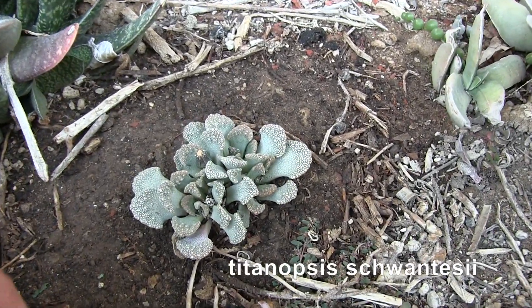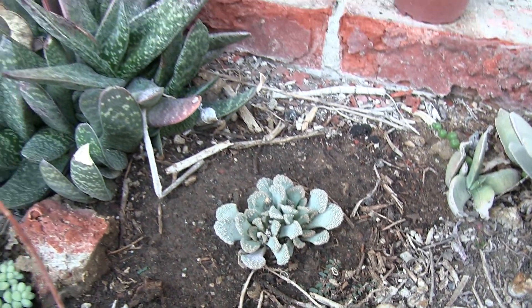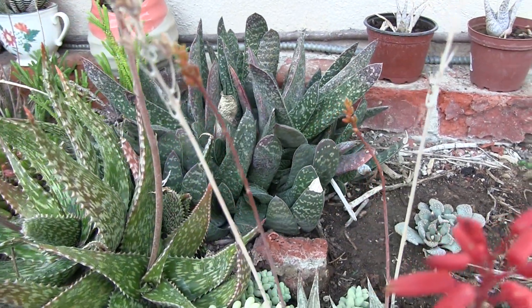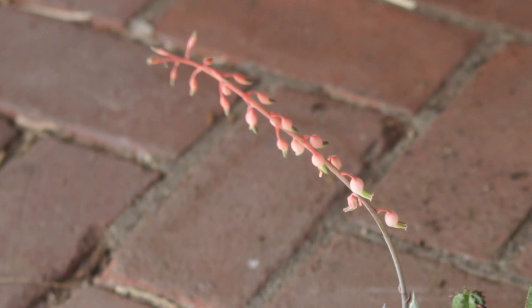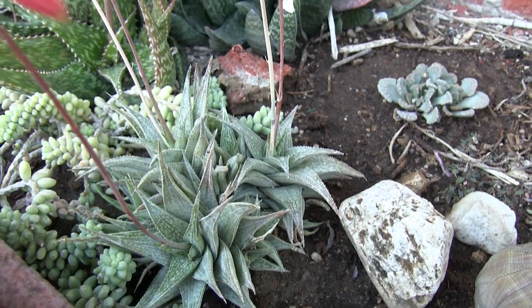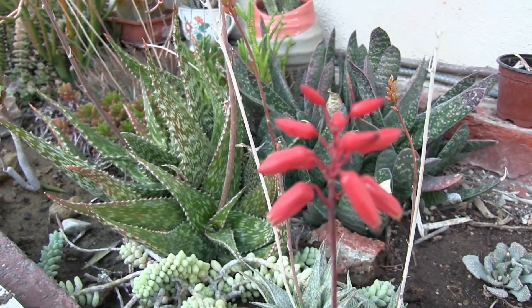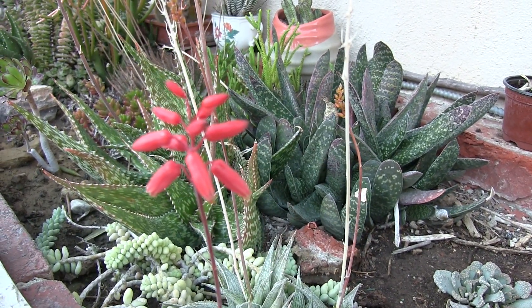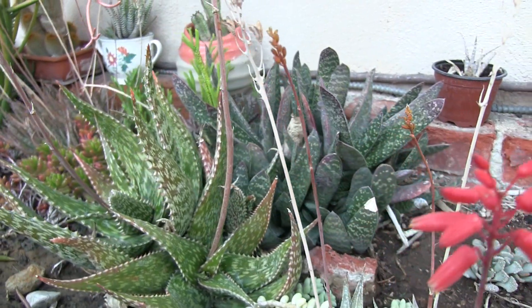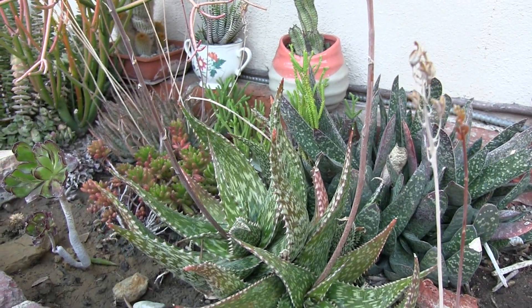Here's another succulent, and it makes these really pretty flowers that look like dandelion flowers. This is a Gasteria. They make flowers and the shape of the flower looks like the shape of a stomach — that's why they're called Gasteria. Here's some more aloe. The interesting thing about succulents is that they have very unique looking foliage shapes and form, but when they flower, all the flowers look very similar. So that's kind of a contrast to bulb plants like tulips, which have very similar looking leaves but very unique flowers when they bloom.